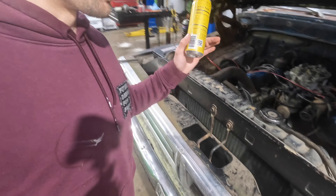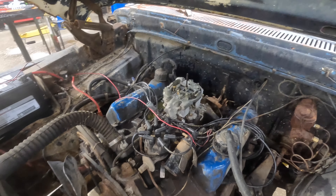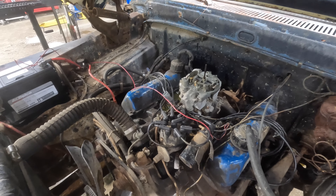We at least got it turned over so we know it's gonna do something. It's not just completely junk. It's just junk, but it is what it is.